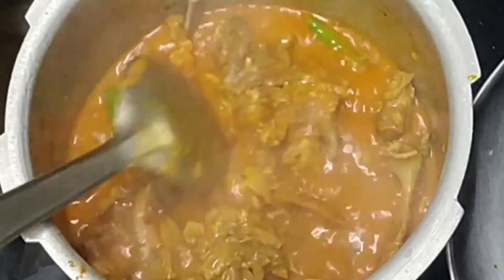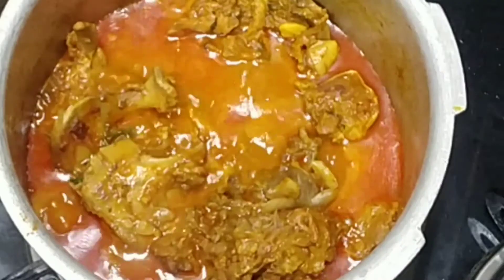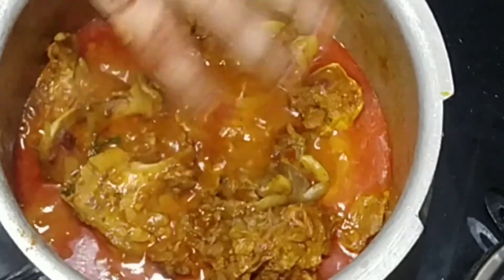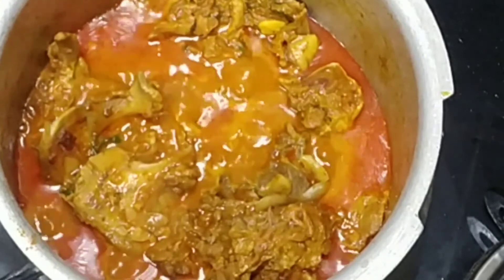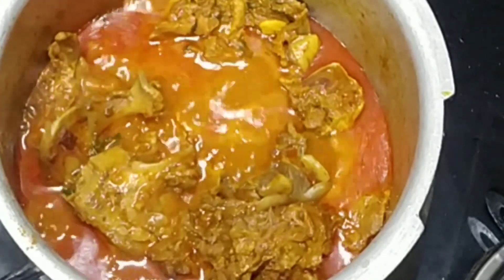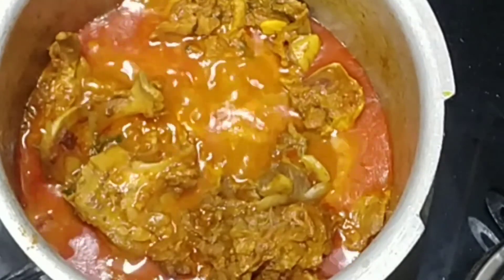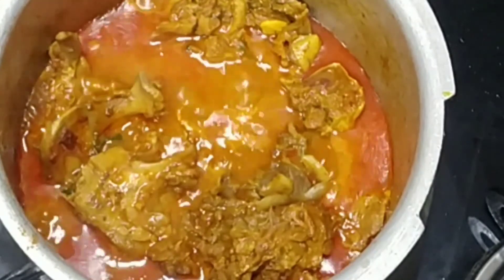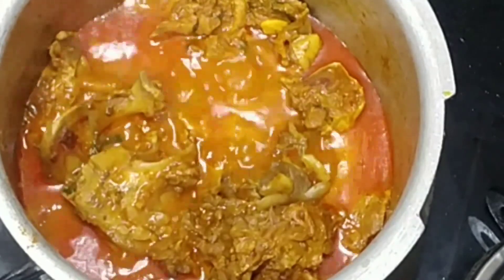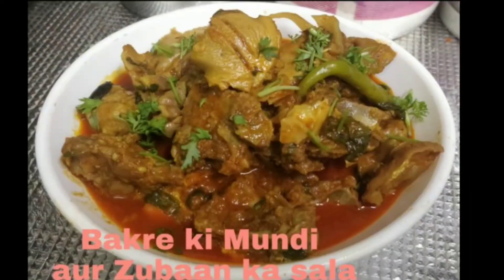I will cook it and you can see the oil on the top. So you can serve this gravy. If you like this recipe, please like, share, and subscribe. You can eat this gravy on its own or as a side dish.